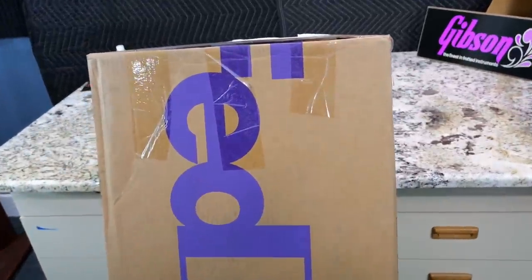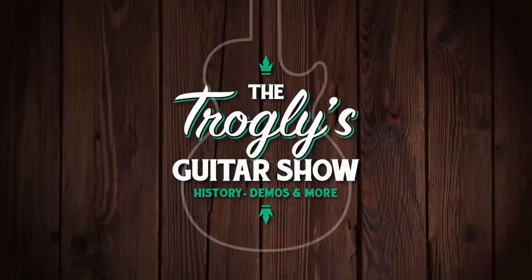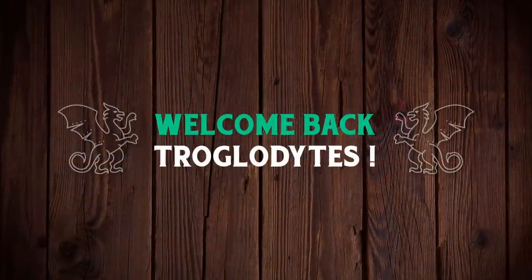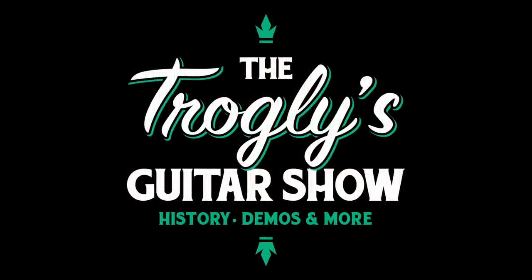I found that last rare finish. Welcome back troglodytes to your daily dose of guitar information, the Trogly's Guitar Show.